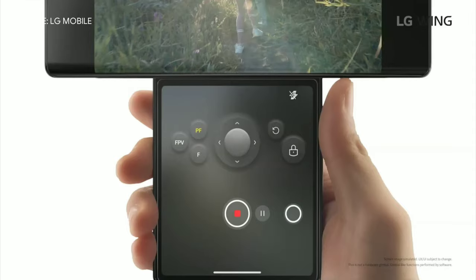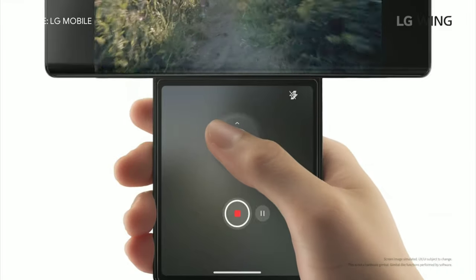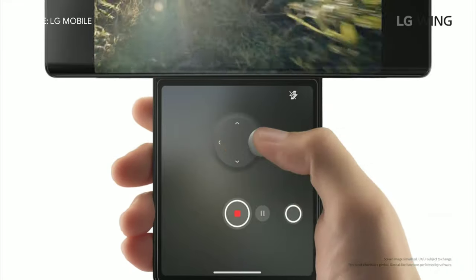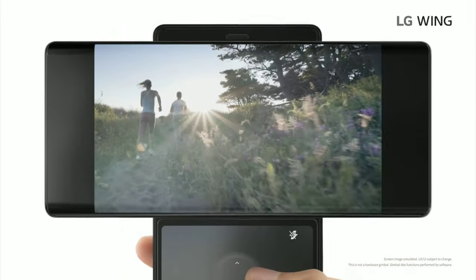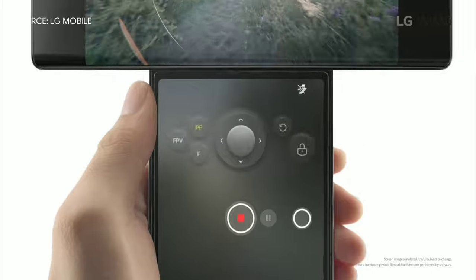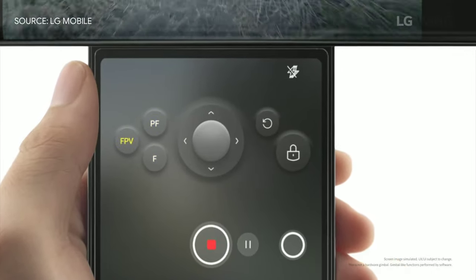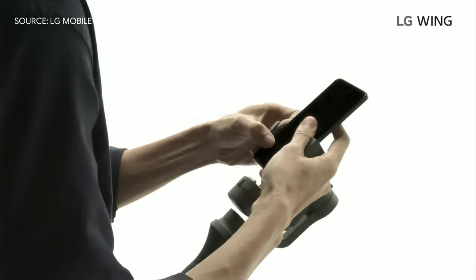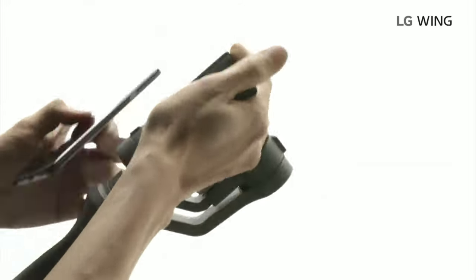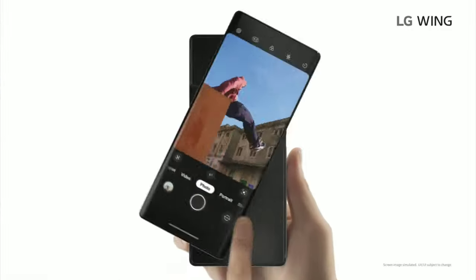The wing's form factor also gives you better balance and a more natural grip for shooting. And just like the gimbal cameras you're familiar with, you have the joystick on screen to tilt and pan the camera manually, and also the four gimbal shooting modes: follow, pan follow, FPV, and lock mode. Now having a gimbal attachment is great, but you have to carry it around, set it up, and by the time you're ready to shoot, maybe that moment is already passed. This is a lot faster.